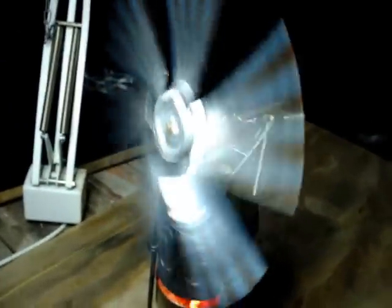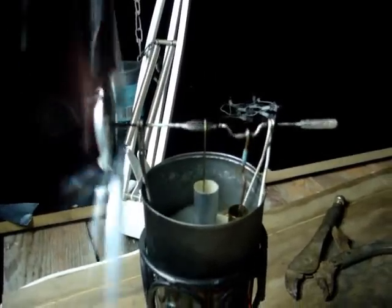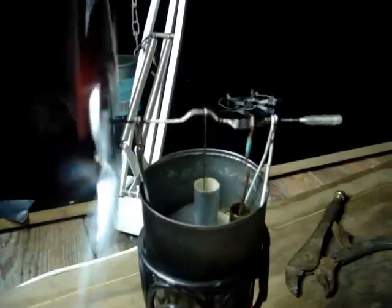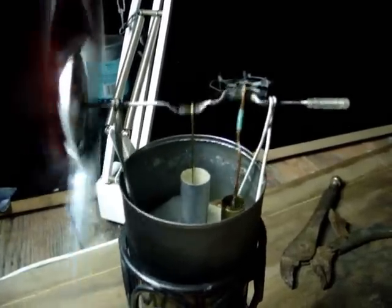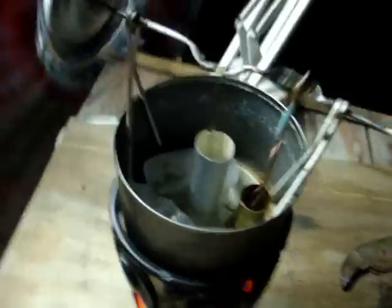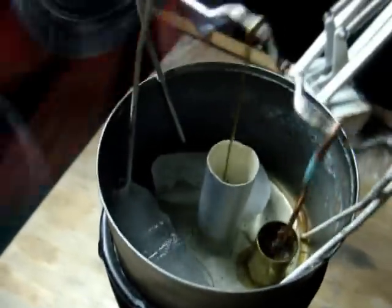It's been a few minutes now, falling pretty good. Watch the crank move — hope you're enjoying this. You can see the ice is melting pretty good up in there.